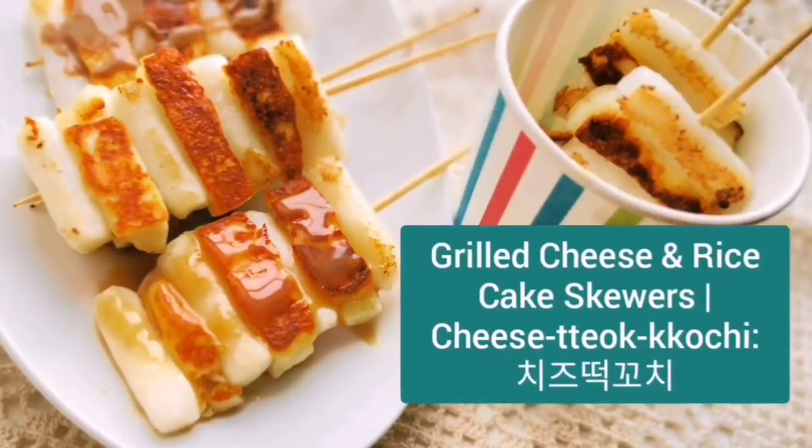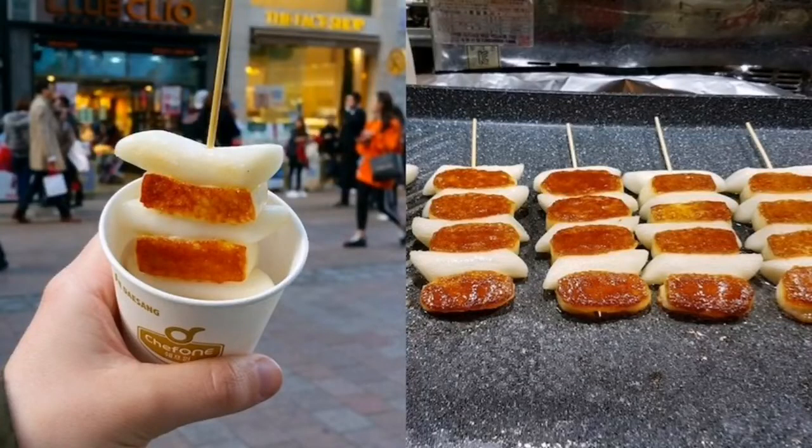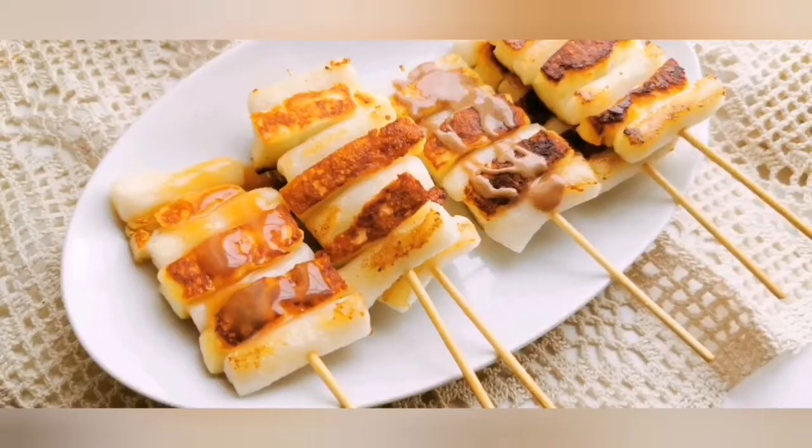If you like cheesy chewy snacks, this is the video for you. Chiyokochi is a South Korean street food made of rice cake and cheese. They are pan fried and so easy to make. In this video I'm going to show you a few dipping sauces perfect for these snacks.